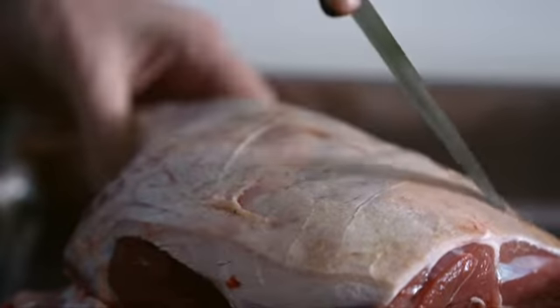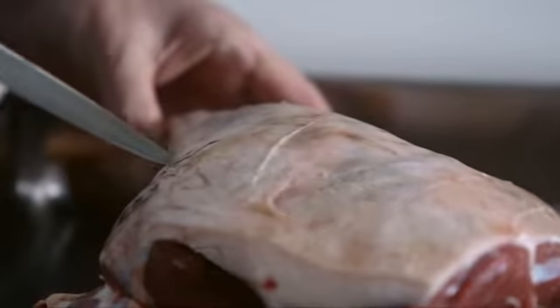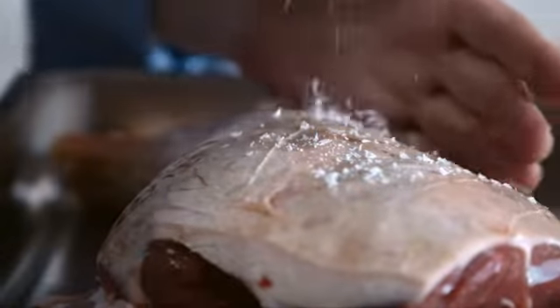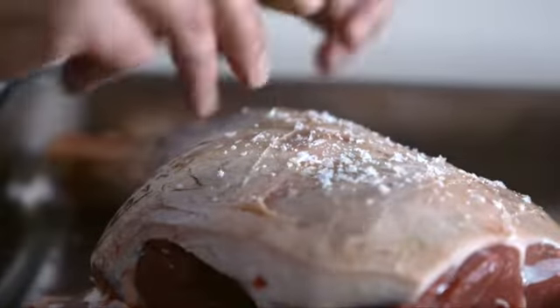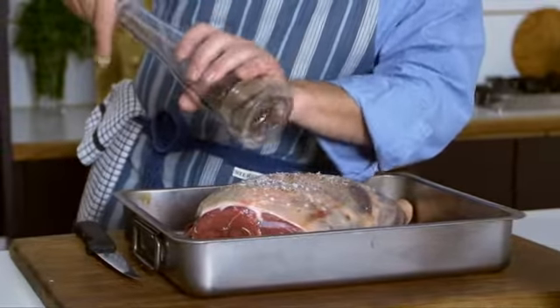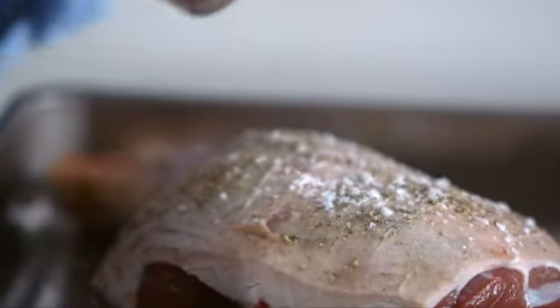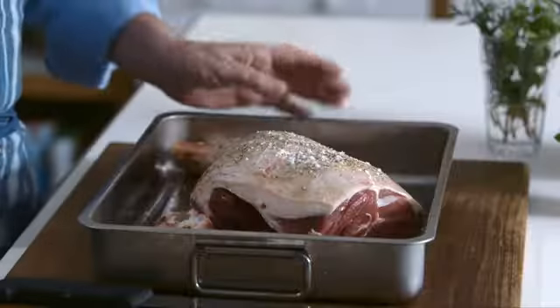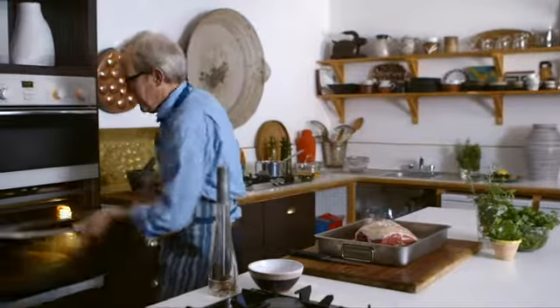Just a few more little cuts. At this time of the year I like to put nothing other than salt and pepper on the lamb. As the lamb gets older and progresses through the year, the flavour develops and becomes stronger. But now when it's sweet, succulent and delicious — absolutely at its prime — salt and pepper, nothing else. I've preheated my oven to 180 so we'll pop it in.